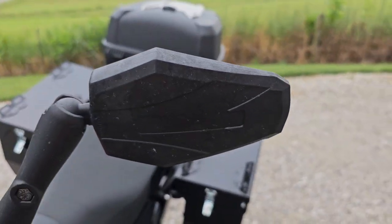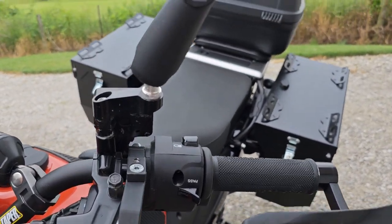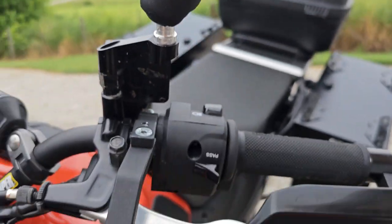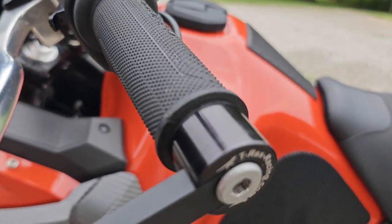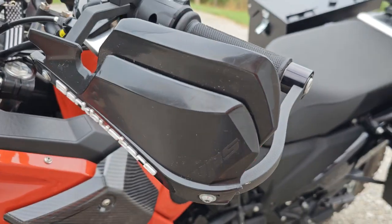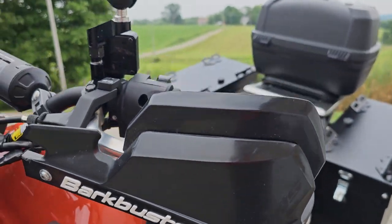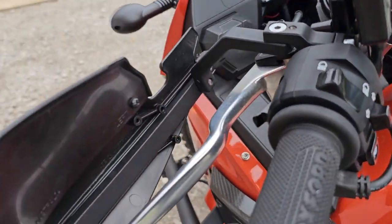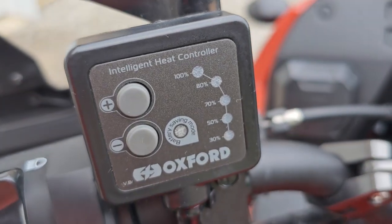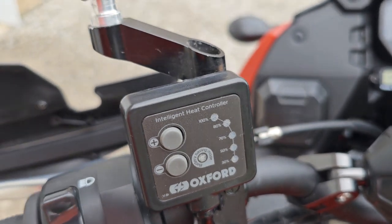Up on the bars we have the DoubleTake adventure mirrors with some Amazon mirror risers. We have the T-Rex hand guards with the bar ends — complete wrap-around — and the Bark Buster deflectors. Also on the bars we have Oxford heated grips with the smart temperature control that will turn off if voltage drops too low.